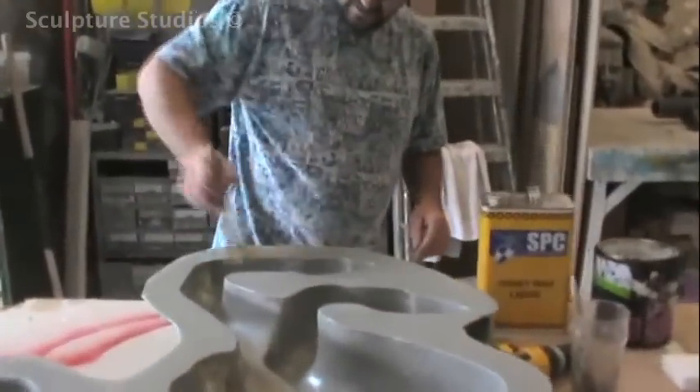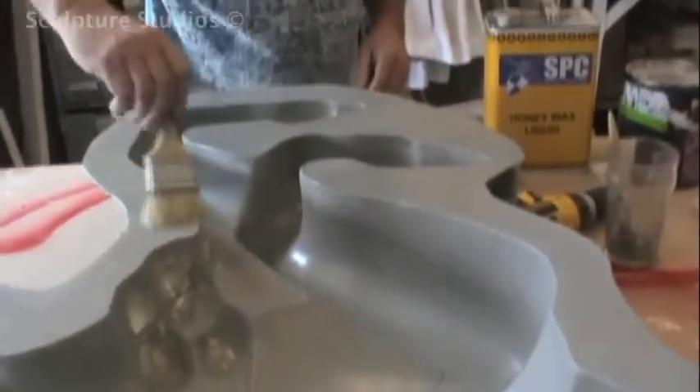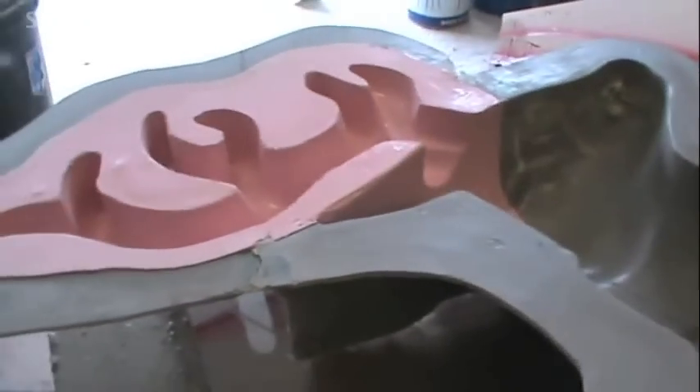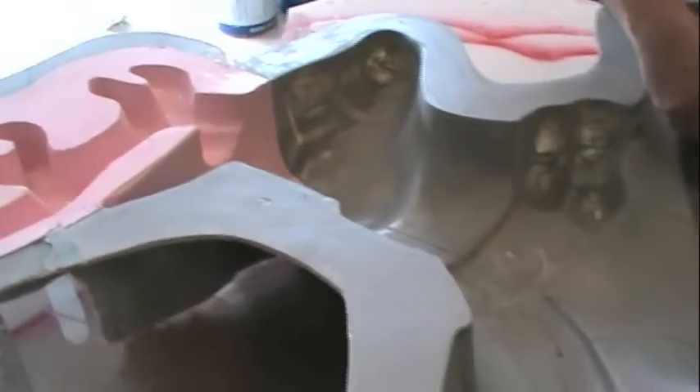Here's the fibreglass mould, all finished with the polystyrene interior taken out. The seam line down the centre where the walls are joined was kept nice and neat so it's easy to clean up the surface when the casts come out. The moulds are waxed with a release agent and each cast is made up of 4oz of glass fibre with a gel coat layer on top for a smooth finish.